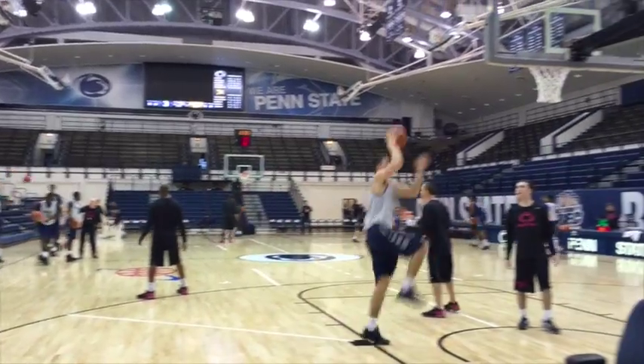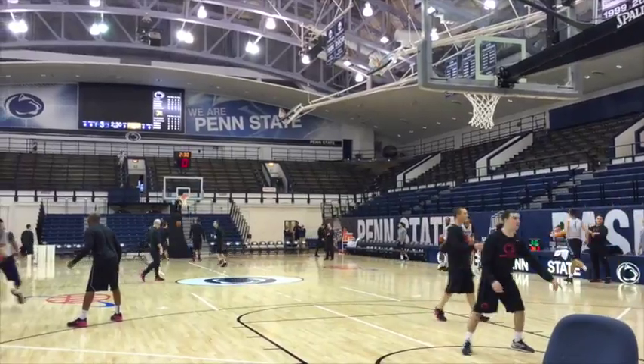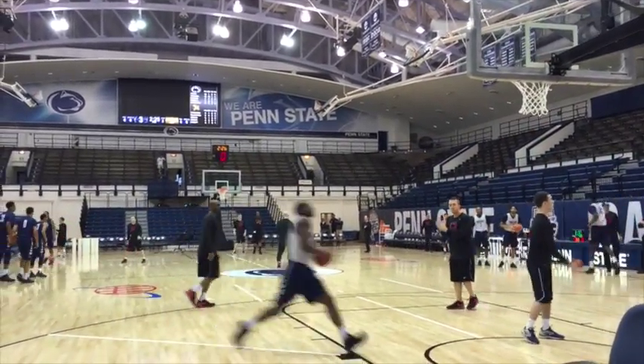They take an NCAA tournament court from last year, coat it, put Penn State on it, give them a little shout out, and throw it down in here. So it's cool. This is our second time around — the first time was a little bit more difficult, but now I think we have it down.